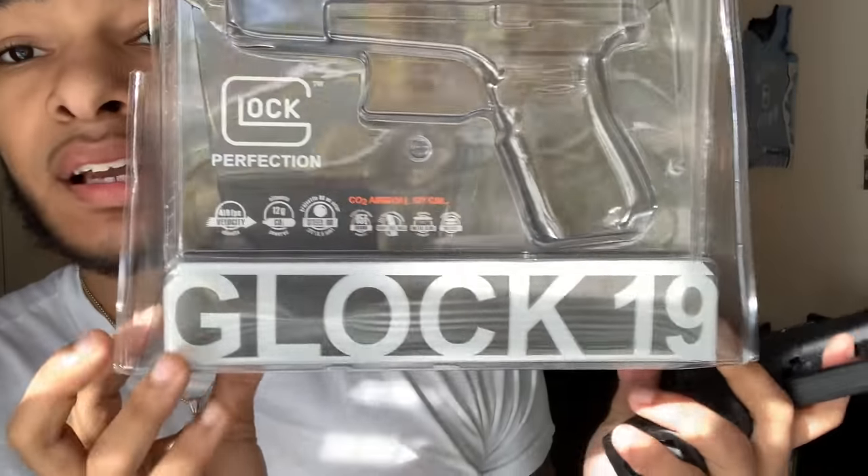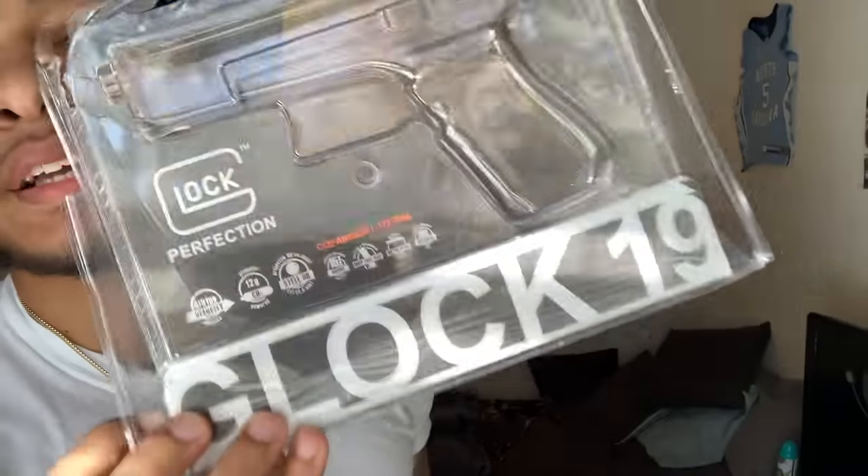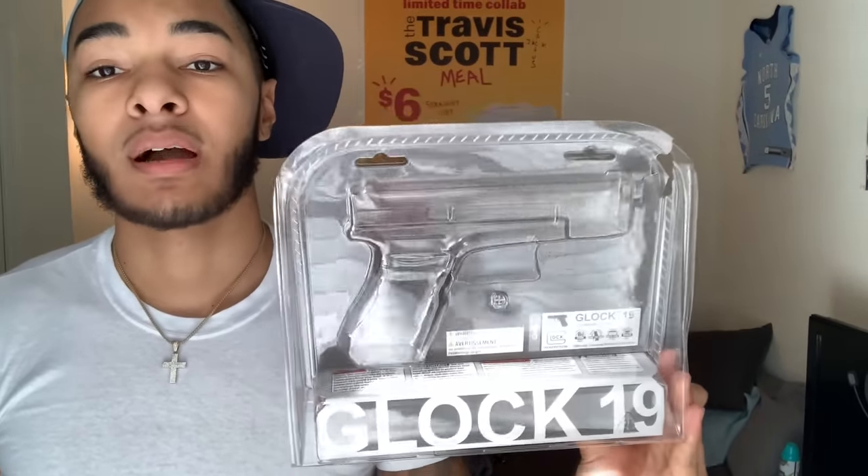The Glock 19 comes in this packaging — you can order it on Amazon and it normally takes about three to five business days to arrive. Mine came in really fast. It doesn't come with the orange tip so be careful — it looks very real. The link is in my description, so if you want one it's about $60. Get some 4.5 millimeter BBs and CO2 tanks while you're at it. Thanks for watching, make sure to subscribe, and let me know if you want part two of the spin the bottle BB gun — I'm ready for it.